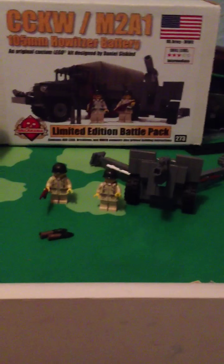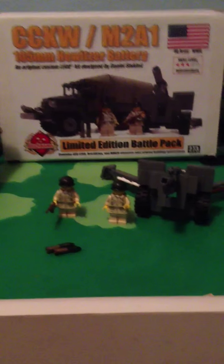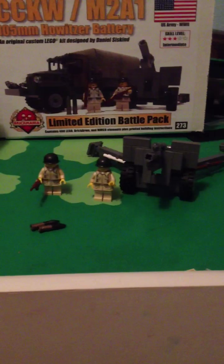If you buy a Brickmania kit, you already know it comes with the instructions, or a certificate, and that's about it. Sometimes you get like a brochure type of thing, but that's kind of rare.